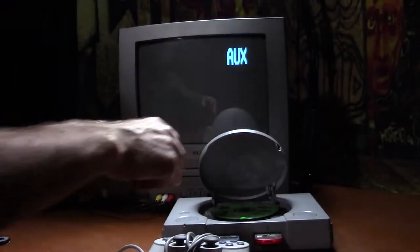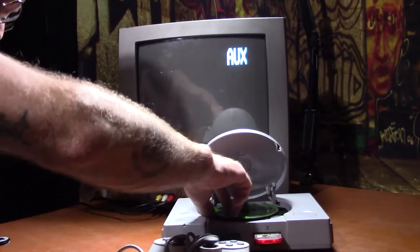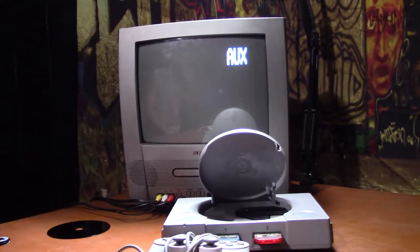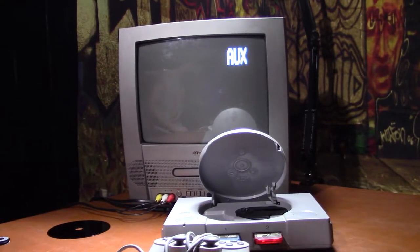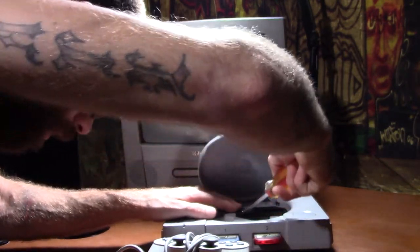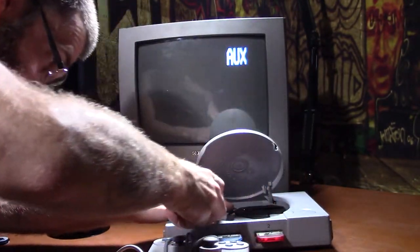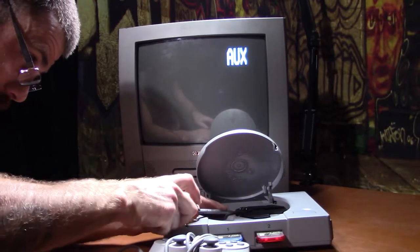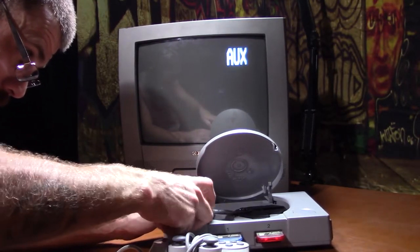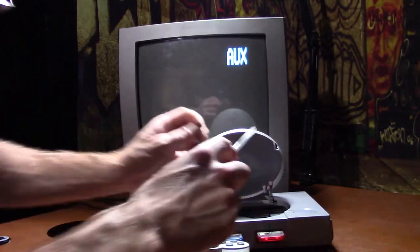I realize they have to be tight, but it was a little ridiculous how much pressure I had to put on to get that thing installed. I don't even know if it's worth trying to be gentle with this considering all I've got is this big flathead screwdriver. We'll see what happens — if it breaks, it breaks. It's breaking. It's broke.